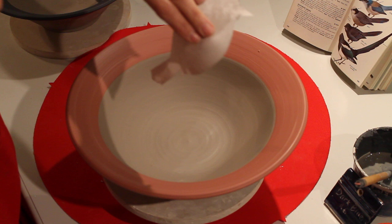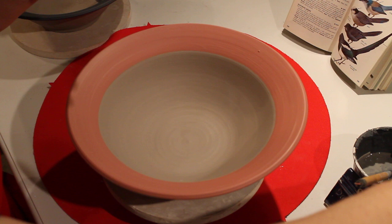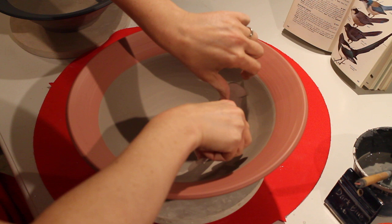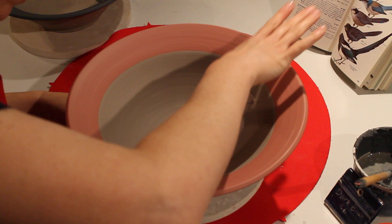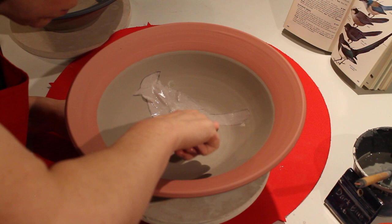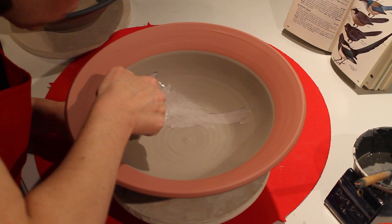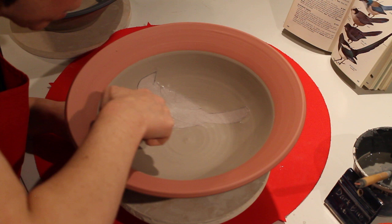I drew this little bird — supposed to be a cardinal — I got the paper wet and stuck it on there. That's newsprint. Because it's so thin and the paper's wet, it acts just like a sticker. Use your finger to squeegee out any air bubbles and make sure it's stuck on there. This technique works amazingly — remember those snowflakes we used to cut out as kids, or paper dolls? Anything like that works great.